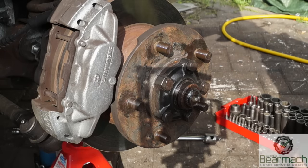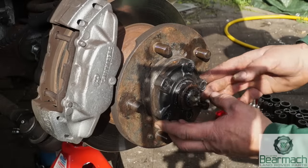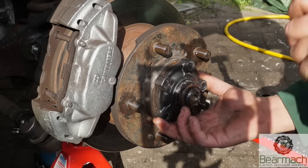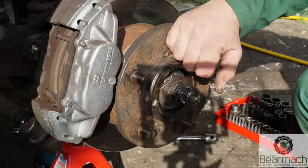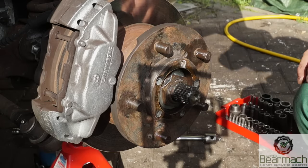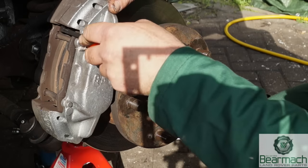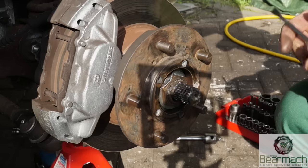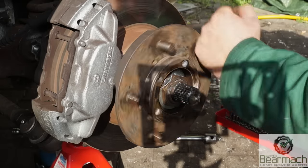Next is to remove these bolts which hold the drive flange on. Hopefully you won't have much problem removing the bolts, and then it's a matter of removing the drive flange. These bearings have been in for roughly six months now — they're from Bearmark. I'm just going to push out the pad slightly so it's not binding the disc up. Now we can spin the wheel bearing freely and listen for a rumbling noise.